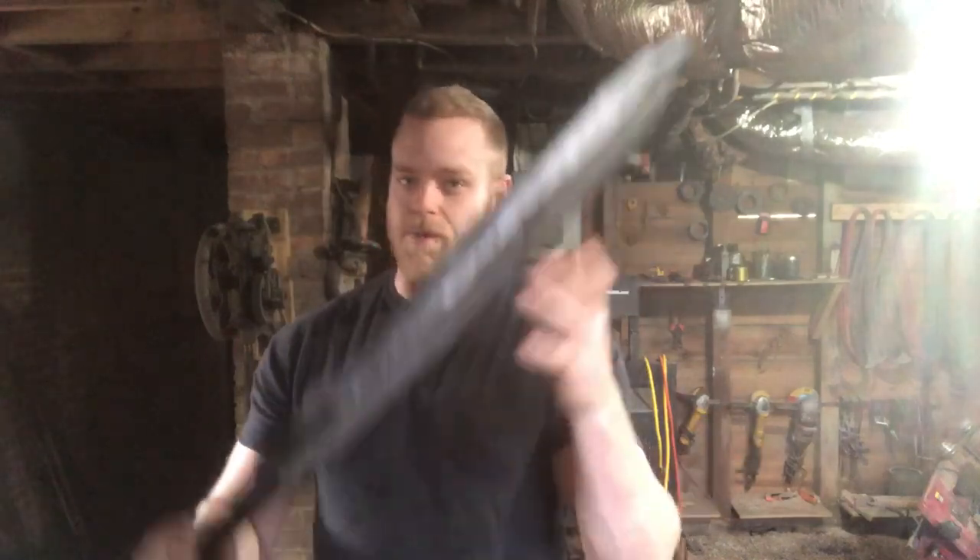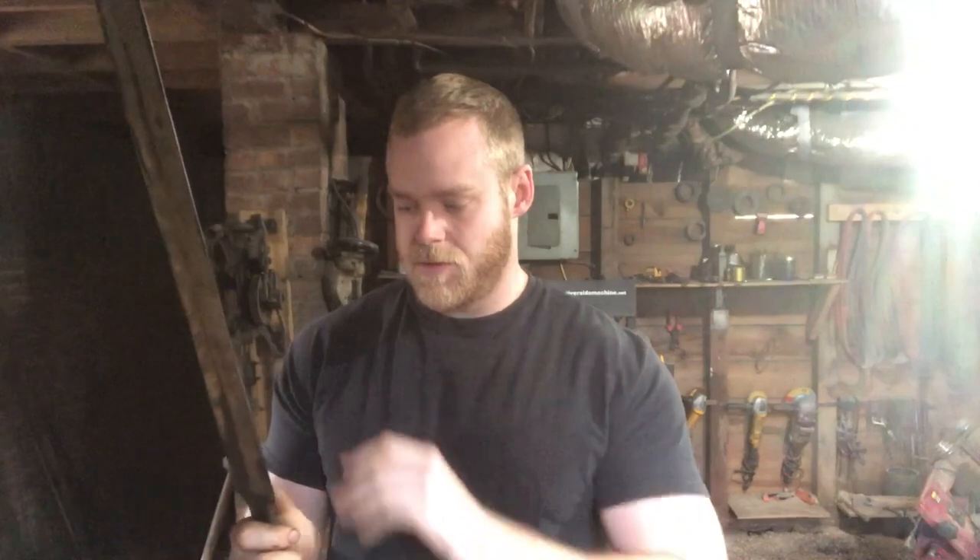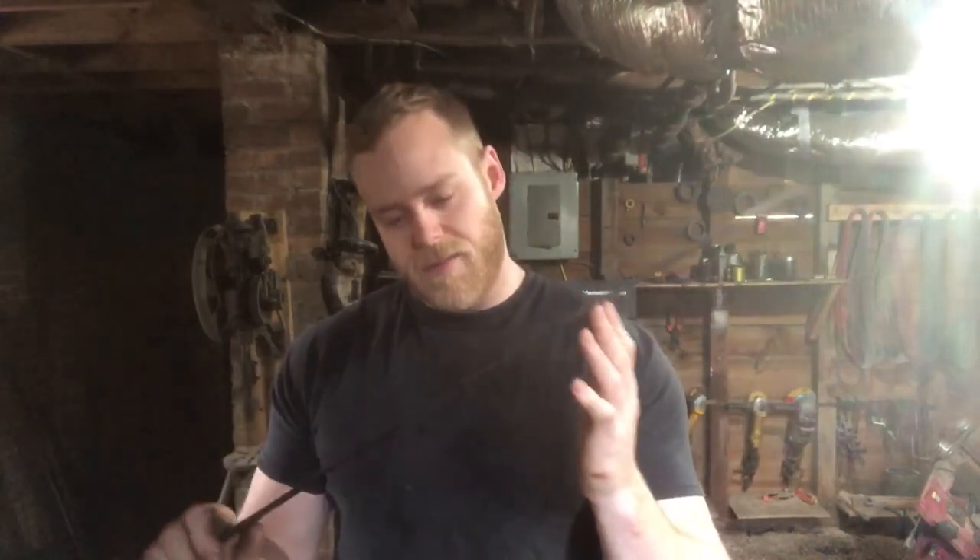Hey folks, John here at Reforge. Welcome back, and if it's your first time, welcome. We're down here in the workshop for part two of the gladius build. In part one we forged out the blade, did the rough grind, and ended the video with the quench. The quench appears to have gone well — I didn't feel any cracks, and I don't see any. But there is a warp, not huge, but enough that it has to be fixed before we keep going. We'll try to fix that during the temper, then make the handle, finish grind the blade, and give it the acid bath to bring out that damascus pattern.